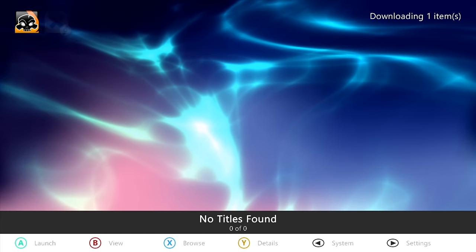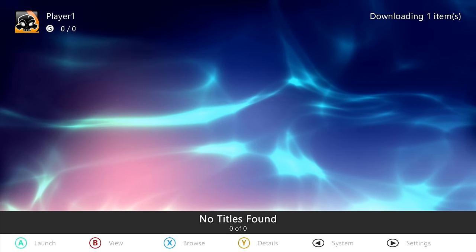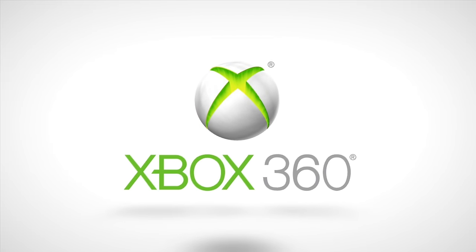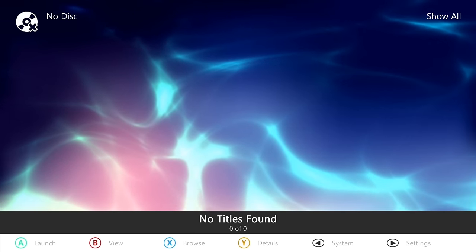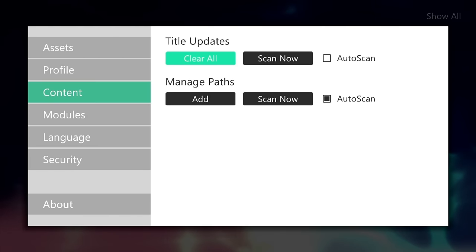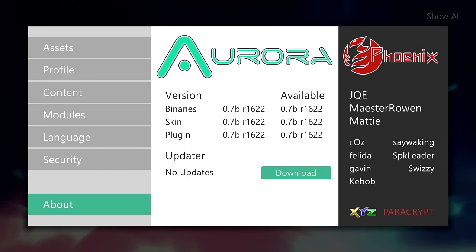Aurora should now come up — it might take a little more time the first time around. You can restart the console and Aurora will boot up as the default dashboard. Connecting to your network for the first time, the system boots from a complete cold boot and takes us into Aurora. From settings by pressing start, you can download and update your assets — this is assuming you are connected. For title updates, you can enable auto scan. Modules look good, and this is where your updates would be — you can see I'm on the latest version.